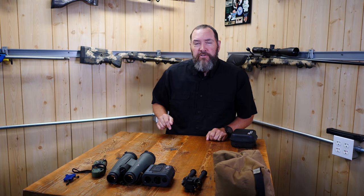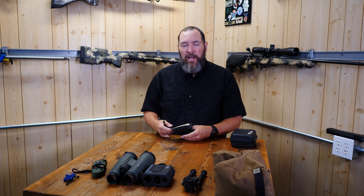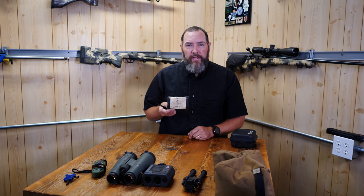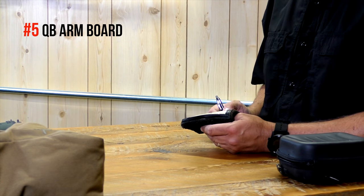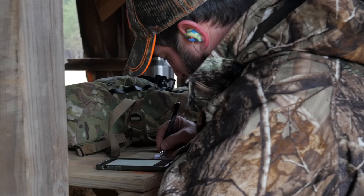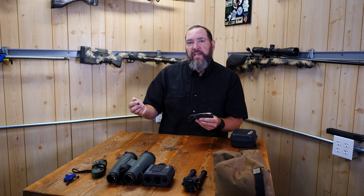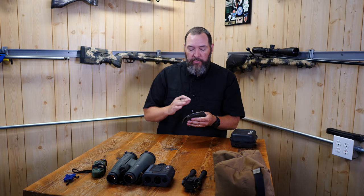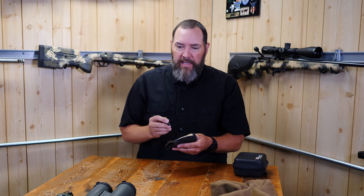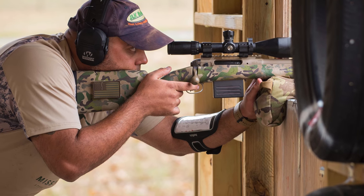Since there's no way to look at the Kestrel mid-stage, I write my drop data on a quarterback's arm board using a grease pencil. I write the stage distances, target order, and drop data, then strap it to my wrist so I can glance at it while shooting. When the stage is done, it wipes clean with a cloth and I write the data for the next stage.